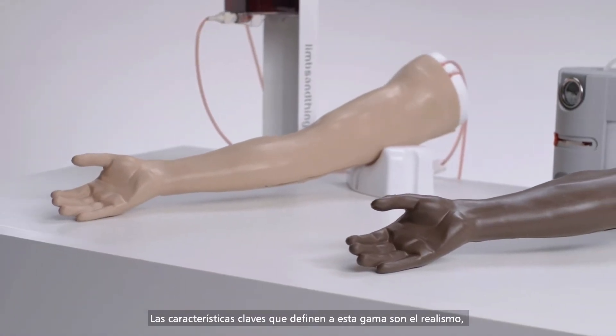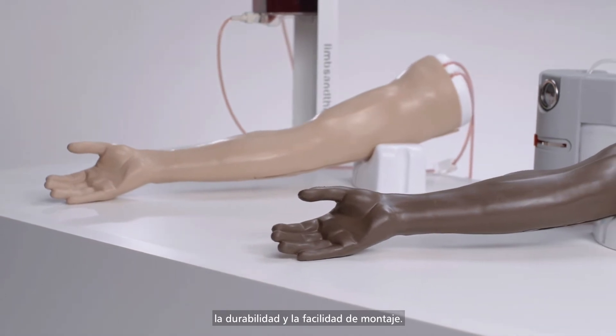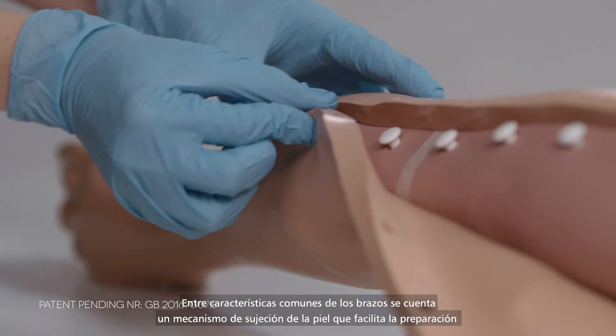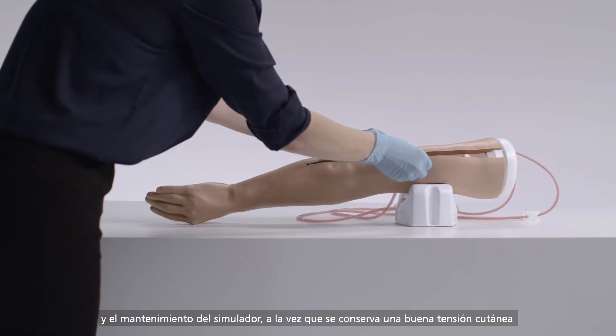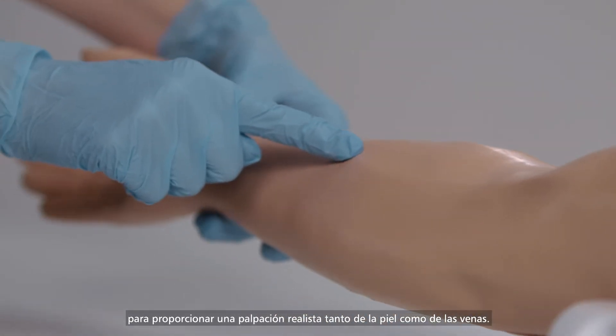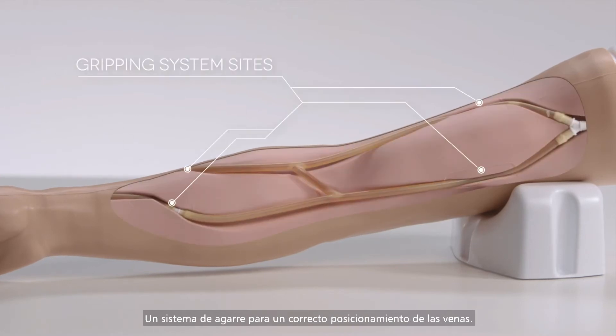Realism, durability and simplicity of setup are key features within this range. The common arm features include the skin locking mechanism allowing easy setup and maintenance, whilst retaining good skin tension for accurate haptics of both the skin and the veins, and a gripping system for accurate vein placement.